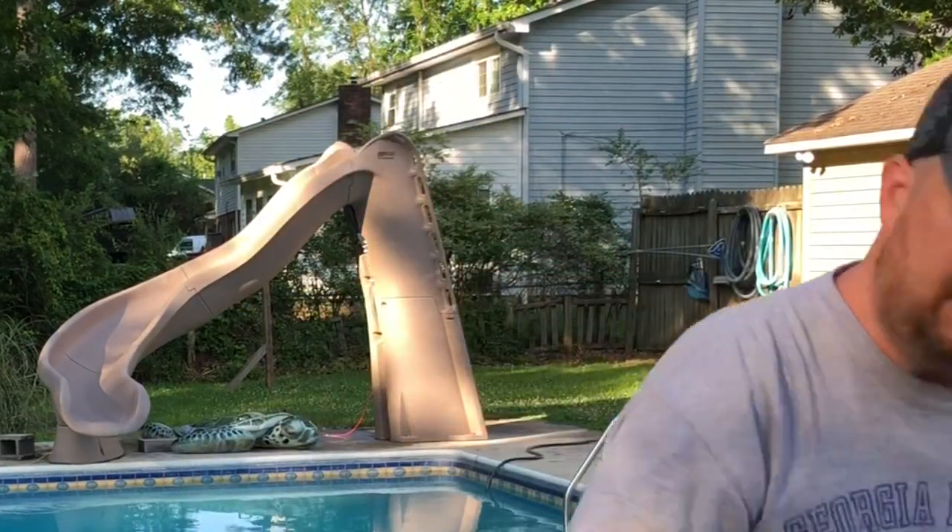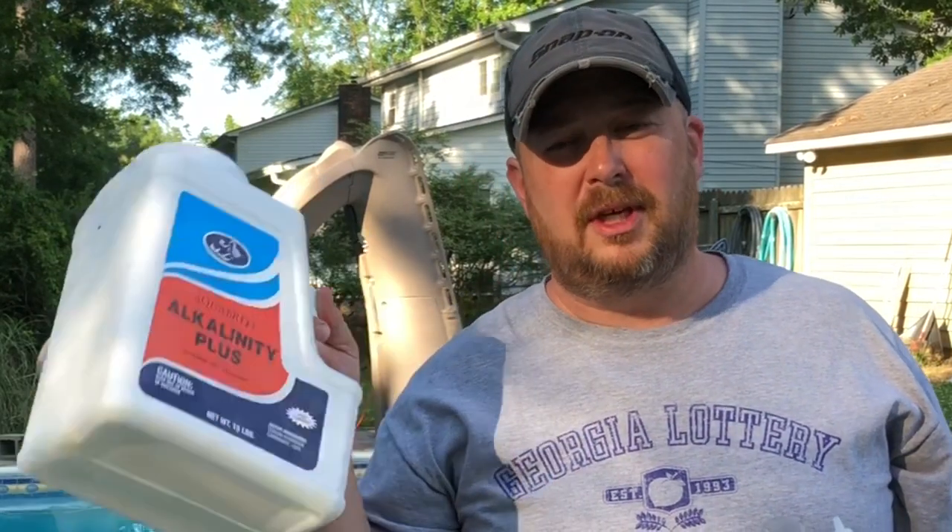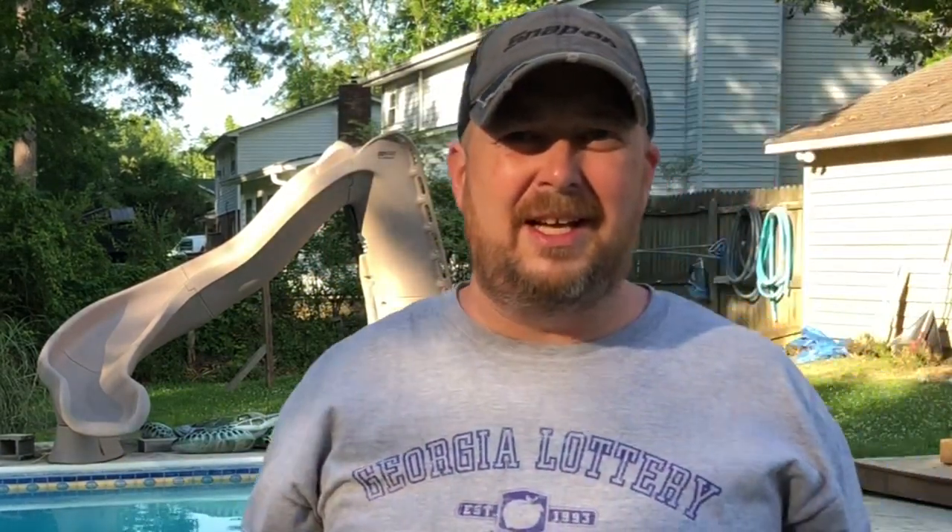If you want to get one of those, I'll leave a link in the description box down below. You can go to Amazon and pick one up. And if you need to get some alkalinity plus, I'll leave a link to that in the description box as well. You can pick that up on Amazon — they'll ship it to your house. If you've got a pool store, go pick it up. It was $21.99. That $21.99 you spend on that is way less than what you're going to spend if you add baking soda and get your pH too high, because then you're going to have to go get some pH down and spend more money on that. So just go ahead and pick that up and raise your alkalinity.